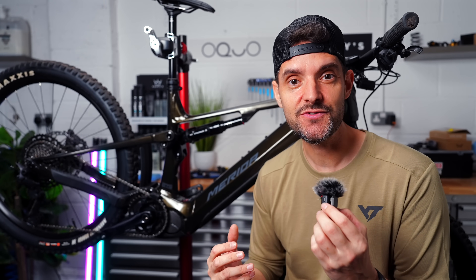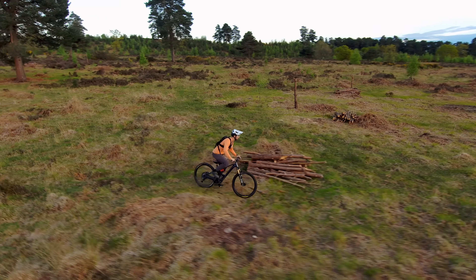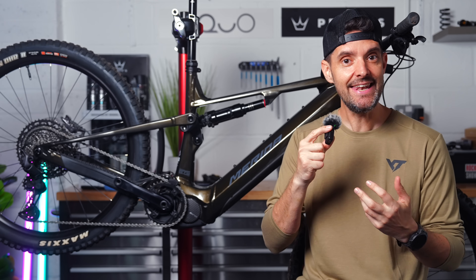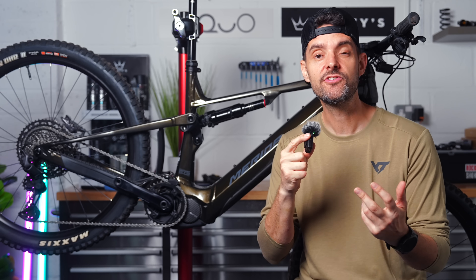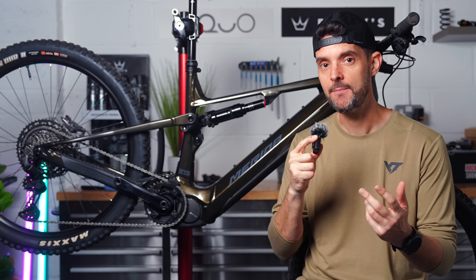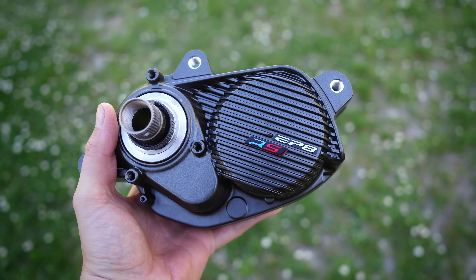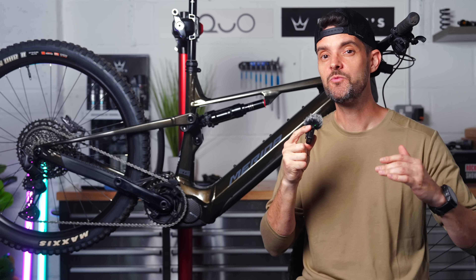We've been asking for this for ages from Shimano. There's three different levels of overrun. Over the past couple of years Shimano bikes have had a little bit of a bad reputation in terms of the performance compared to something like the Bosch motor, and this update is going to hopefully eradicate that and get the Shimano EP801 to a really high level.